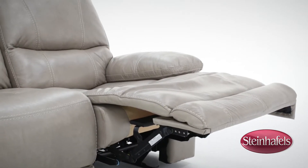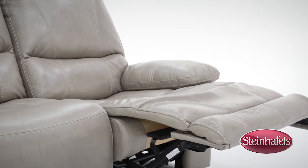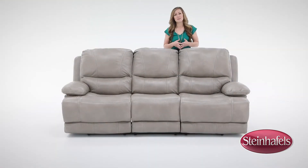The chaise footrest offers continuous, no-gap comfort from seat to toe. You can find the Softee recline sofa online or at your local Steinhafel store.